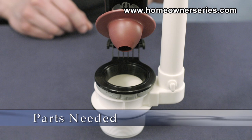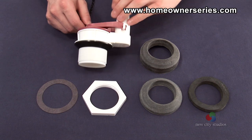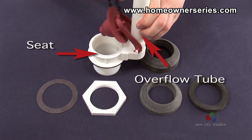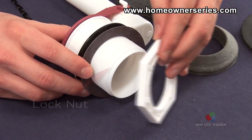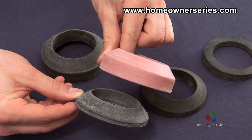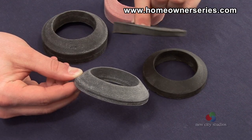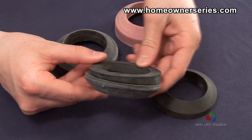Before this project is started, a new flush valve kit will need to be purchased at a hardware or plumbing supply store. This kit should include the flush valve assembly — which is the overflow tube and seat — seals and lock nut, flapper valve with lift chain, and a sponge gasket. Additionally, a supplemental sponge gasket may need to be purchased depending on the curvature of the connection between the tank and the base.